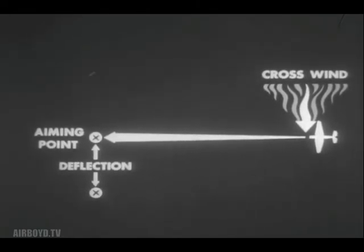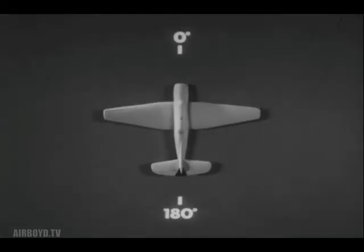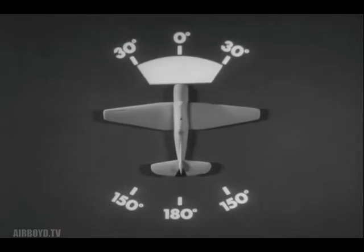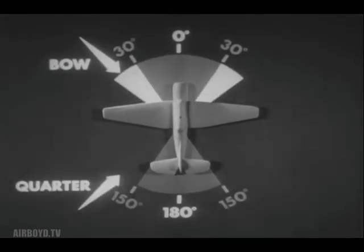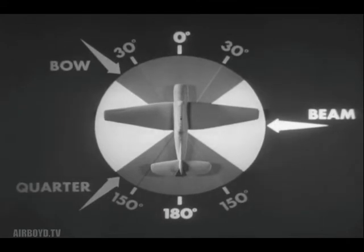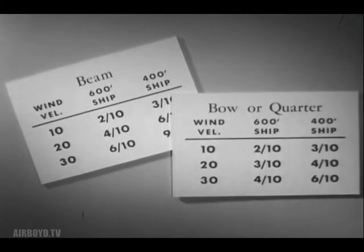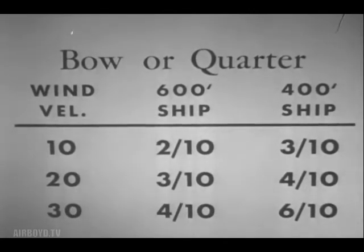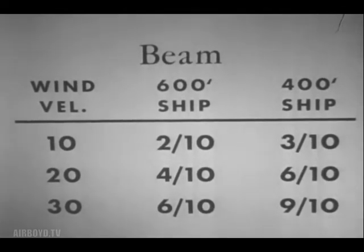The effect on range may be disregarded. Always apply wind allowance on the side from which the wind is blowing. Disregard winds with relative bearings of less than 30 degrees or more than 150 degrees. Winds on the bow or on the quarter have only a slight effect on deflection, but winds on the beam may require important corrections which must be made. The following tables present practical aiming allowances — mount these tables on carts where they will be easily available to the pilot. For winds of varying velocities on the bow or quarter, for two different sizes of ships, these allowances in ship lengths should be made. For winds on the beam, note the great allowances in ship lengths which must be made. Get these tables from your instructor and study them.